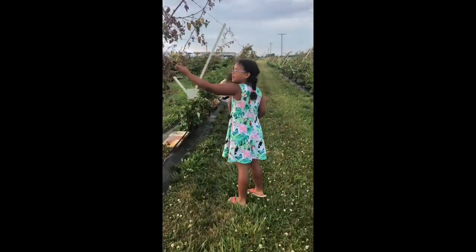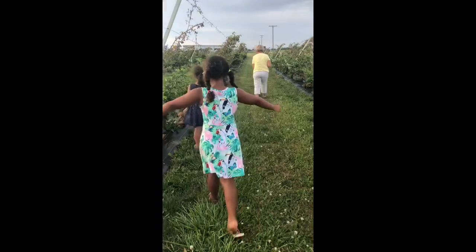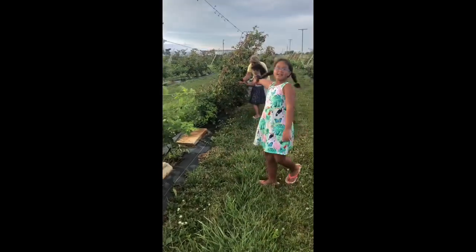These leaves are kind of rotten. We've got to find here — here's your nice big patch right here. See how much there are?